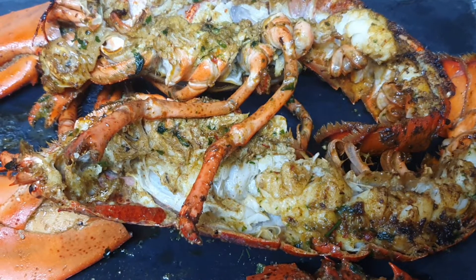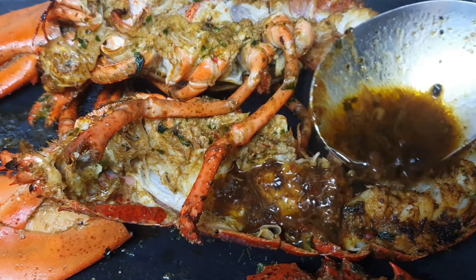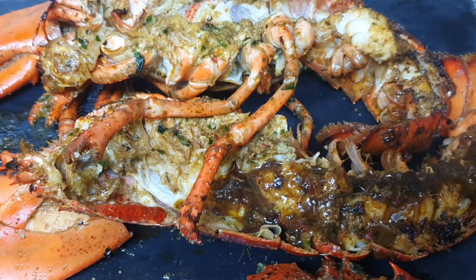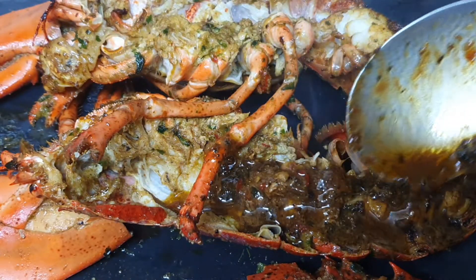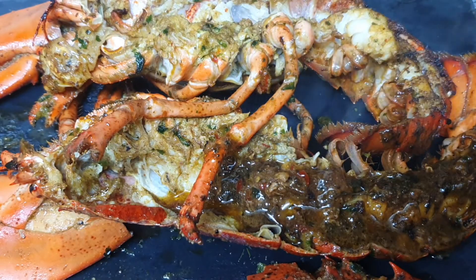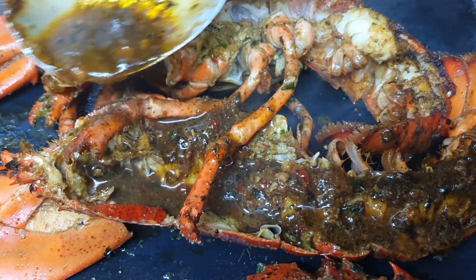Hey everyone, welcome back to my kitchen. Today I'm cooking up for you a whole lobster with this beautiful sauce. If you're new to my channel, welcome — don't forget to hit that subscribe button. For my returning subscribers, thank you so much for returning. Now let's get into this video.